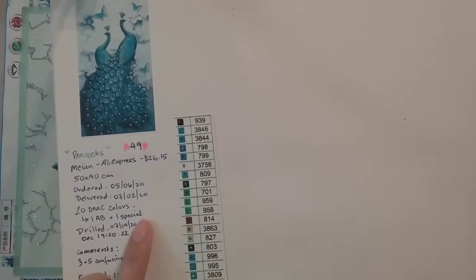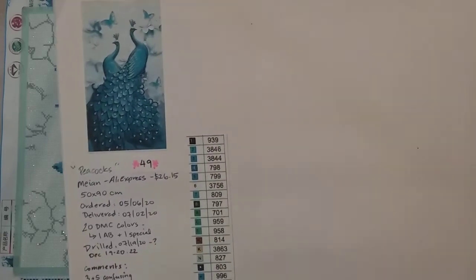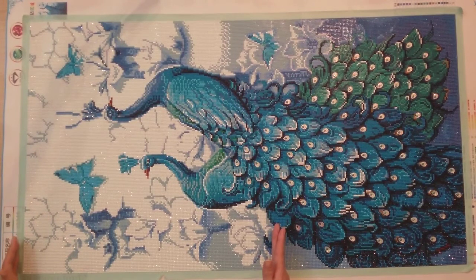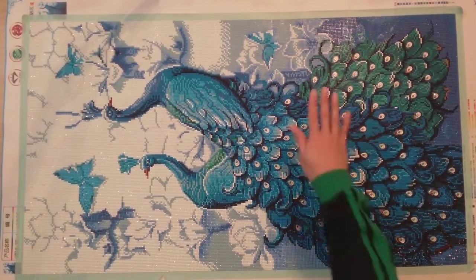There are 20 colors with one AB and one special. I started this back in July, then stopped for whatever reason, and only started up again in December. I finally finished it December 21. I had finished up to a certain point in July, then other diamond paintings came in and I just stopped. I powered through and finished the remaining portion in about three days.